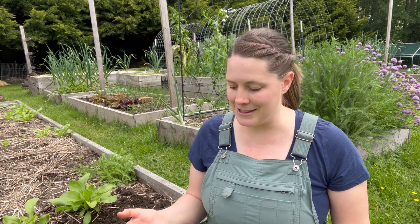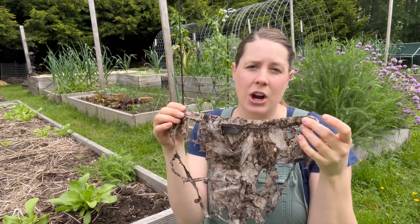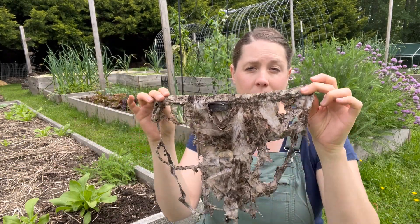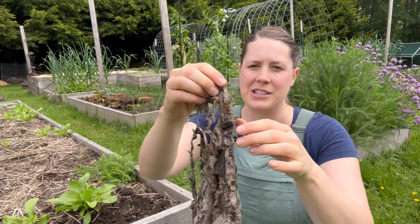We planted ours in March and it is now end of May, almost June — so it's been about two, almost three months, and this is what it looks like. If we had left this in the garden even longer, at some point there would be nothing left except for this elastic at the top.